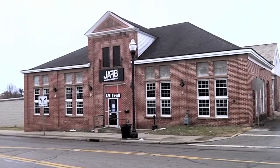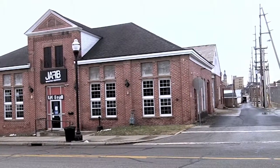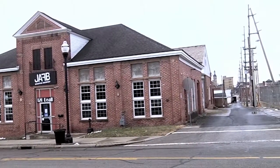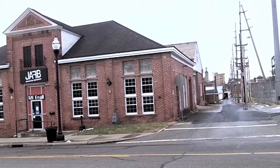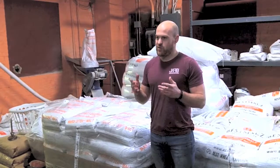This is the site of the JAFB Worcester Brewery at the Foot of Bell in Worcester. I'm Paul Freiman, the brewer and owner of JAFB Worcester Brewery.